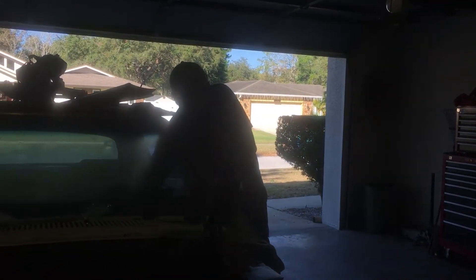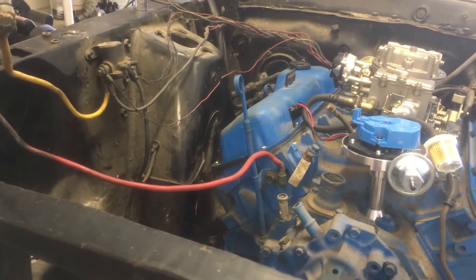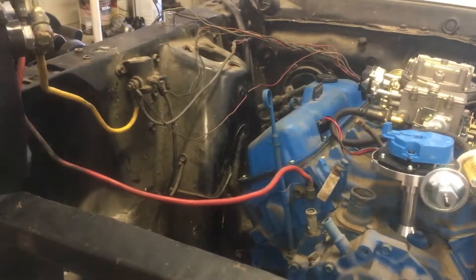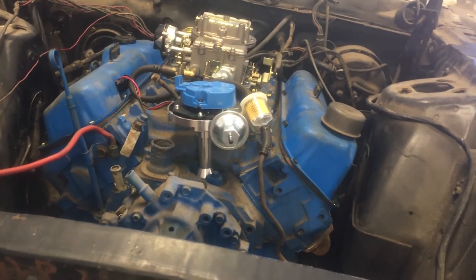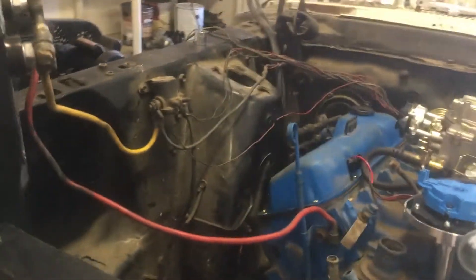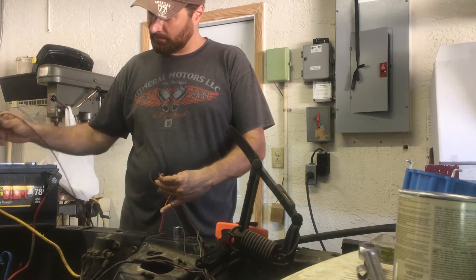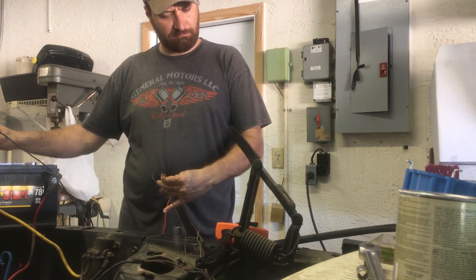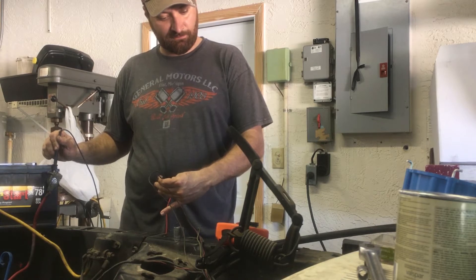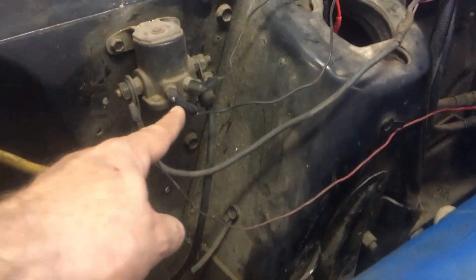Let's see what happens when we put a key in. Turn it to the run position first. We got lights — a parking light and fuel light. We use a multimeter to test the wiring. After we figured out that the wiring to the starter relay was backwards, we found that we can hit the key and get this car to turn over.